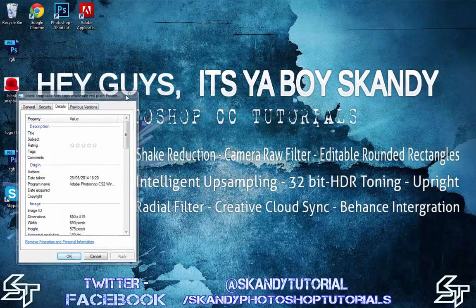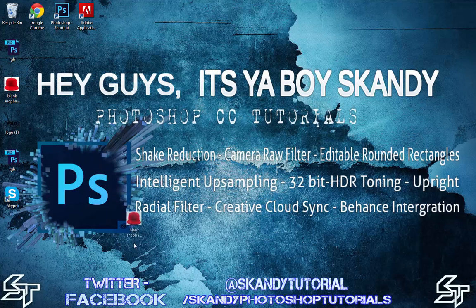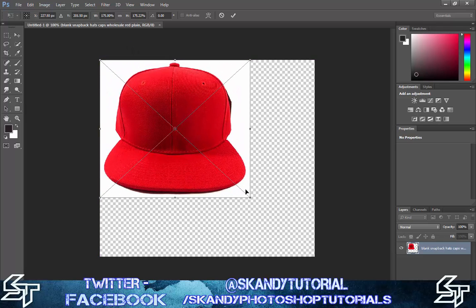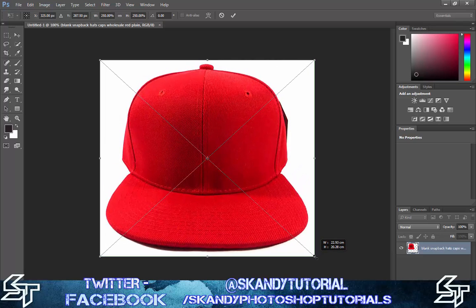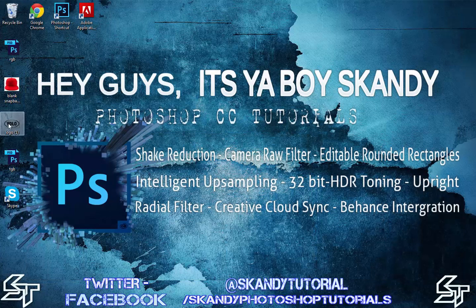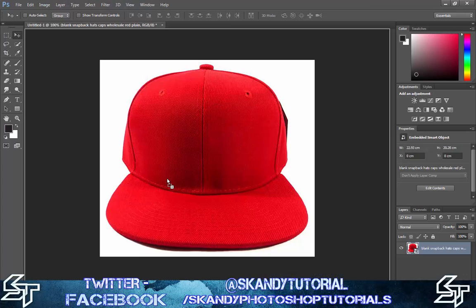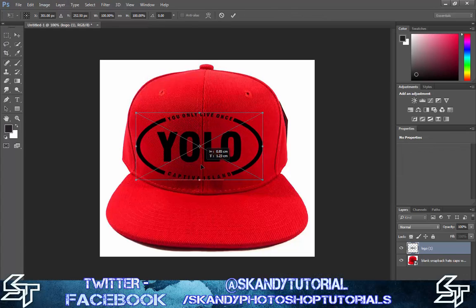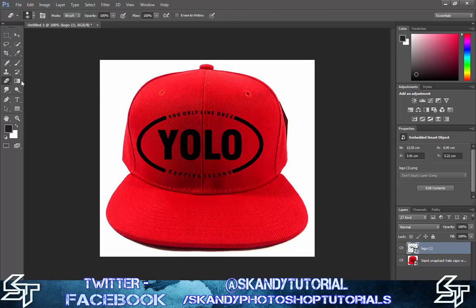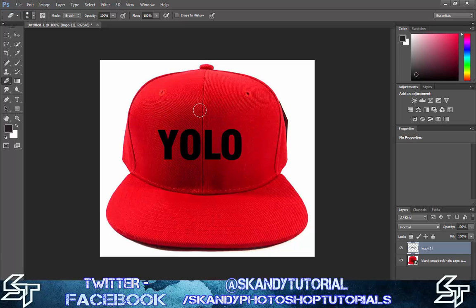Then drag and drop the picture you're going to use into Photoshop, and just rescale it to fit. This way you get the maximum resolution as well. Press Enter or click the checkmark. Then bring in your logo — for this I'm only going to use the logo portion. It will ask you to rasterize the image, so press OK, and get rid of the outside.